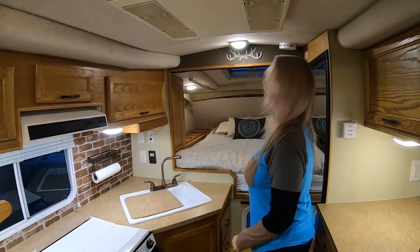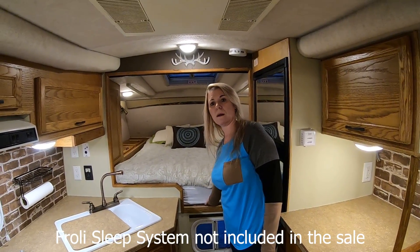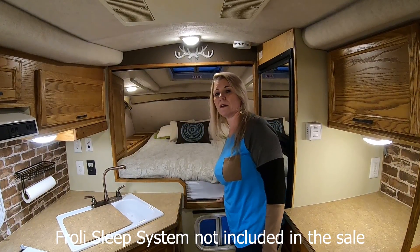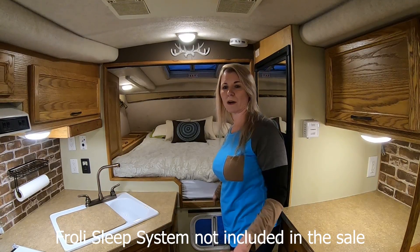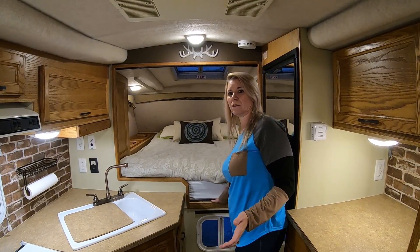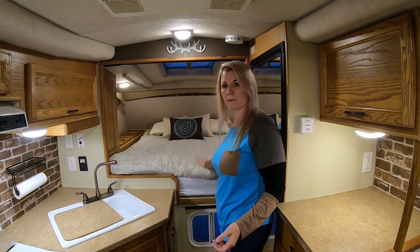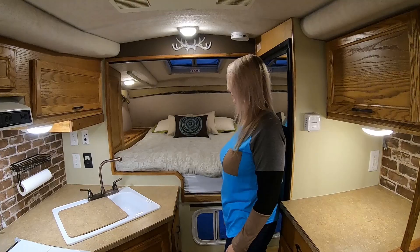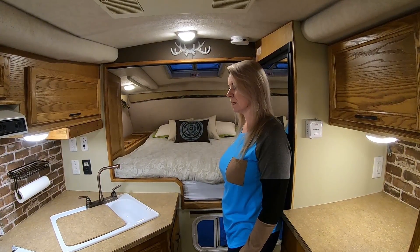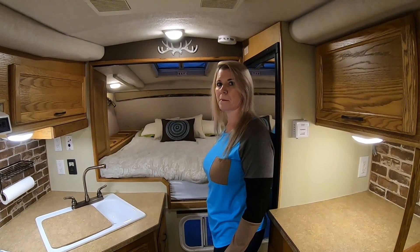One other thing we did was add the Froli system, and it's been working out great. We think if there has been any moisture when it's been colder outside and we've used the furnace, that it's dried out well because it does leave that space there. We put a new mattress in here and a topper, and we really feel like that Froli sleep system really did its job well and was comfortable too. It really added to the sleeping experience.